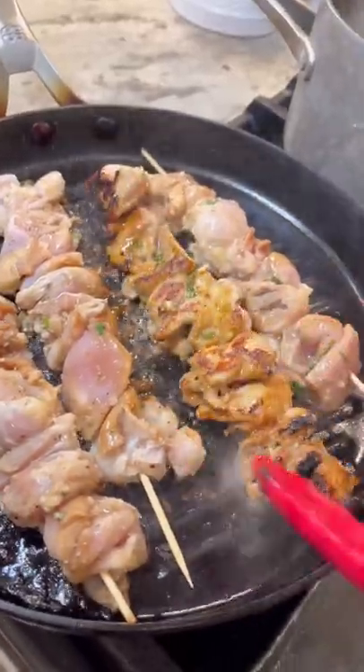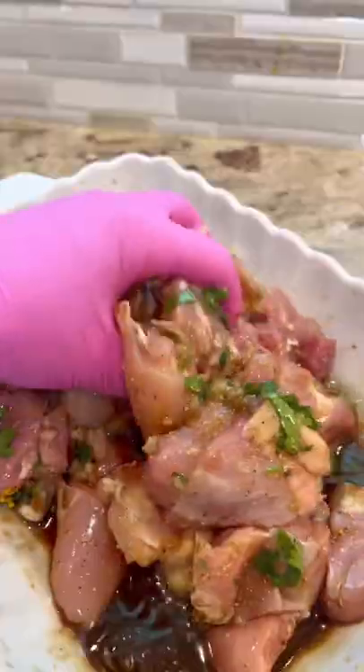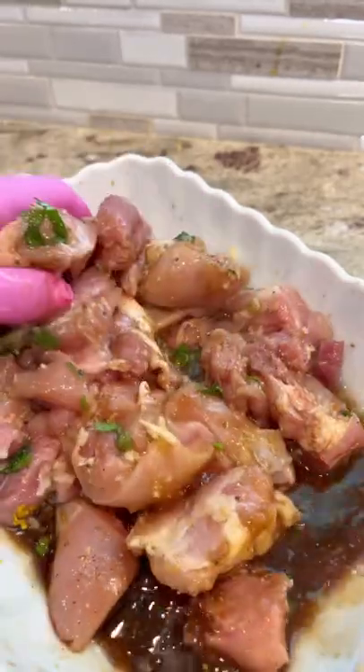I have the best chicken thigh marinade for you. It's juicy, it's flavorful, and it's super easy to make. Let me show you how to do it.